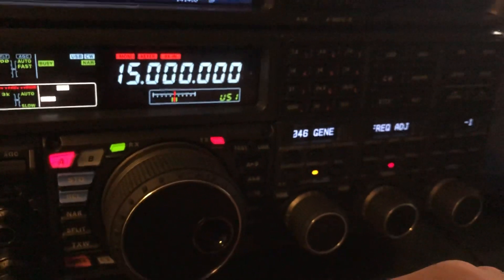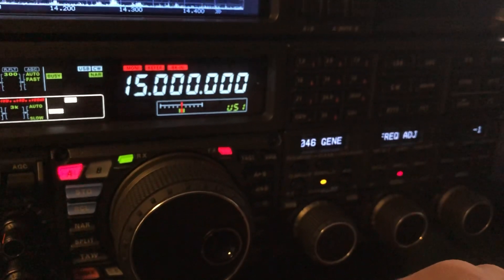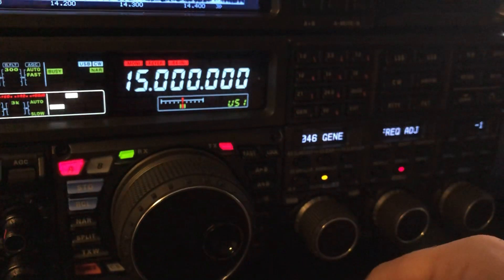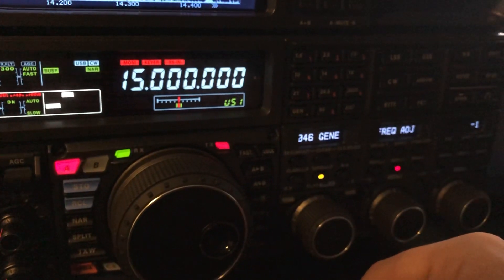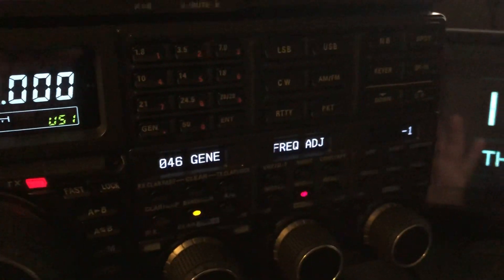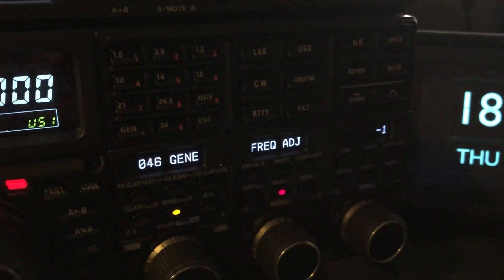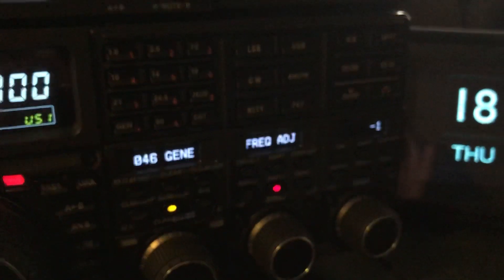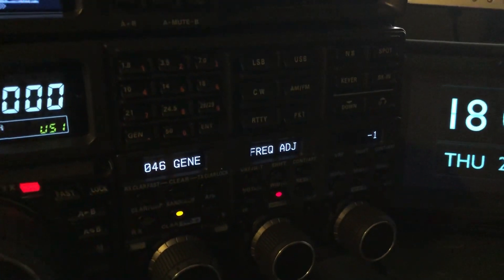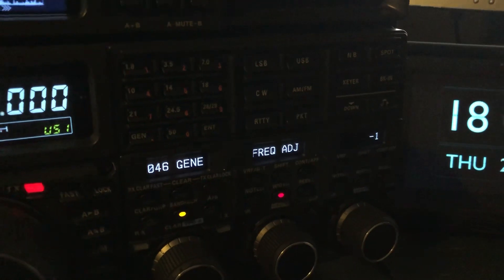On other rigs I've owned you have to open the case to get to the reference oscillator adjustment, but there's a way to get at it through the menu on the FTDX5000. You'll see currently I do have a slight correction in there of minus one.